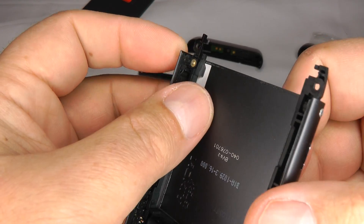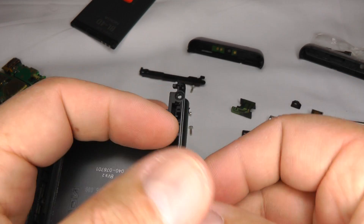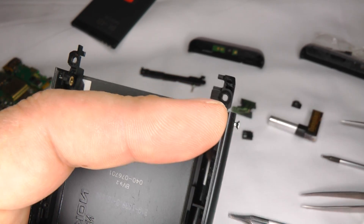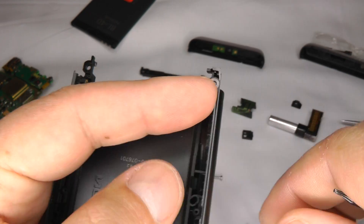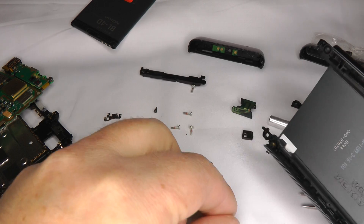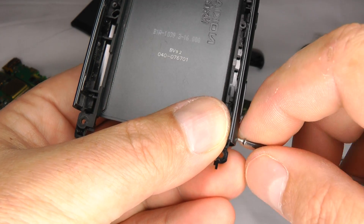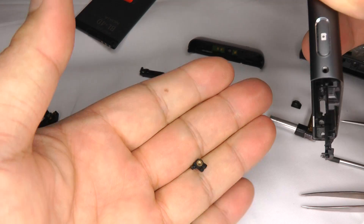Then we've got these little screws and nuts at the bottom — these can be a bit fiddly. Take your T5 screwdriver, hold that nut, and undo that screw completely. The nut will just fall out. Same on the other side: undo that screw and the little nut just falls out.